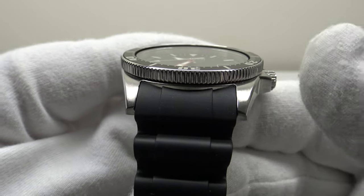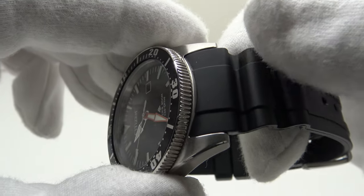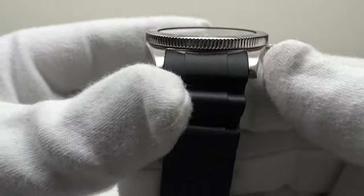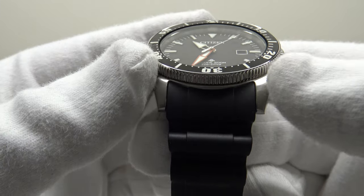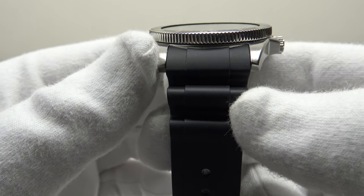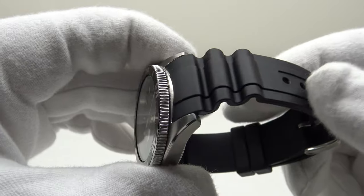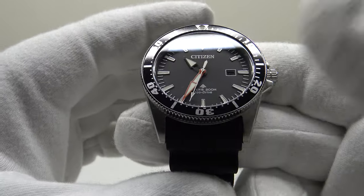That 23 millimeter lug width really limits collectors who want to change the silicone rubber strap for a bracelet or a NATO strap, as finding a 23 millimeter strap is more difficult. That said, Citizen do make the same Promaster on a stainless steel oyster-style bracelet finished to a high standard. Personally, I like the rubber strap — it gives the watch a tool watch aesthetic — and at 156 pounds it's a good alternative to the significantly more expensive bracelet version.